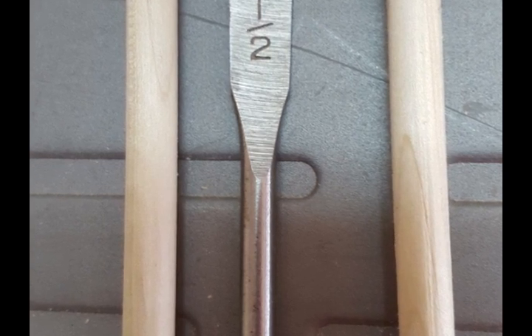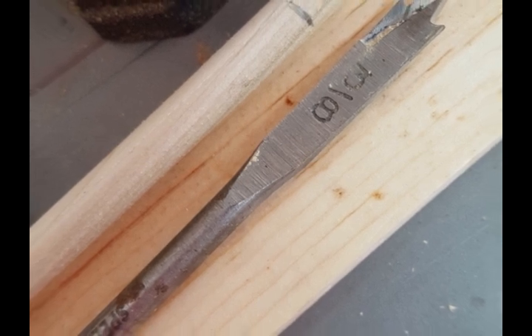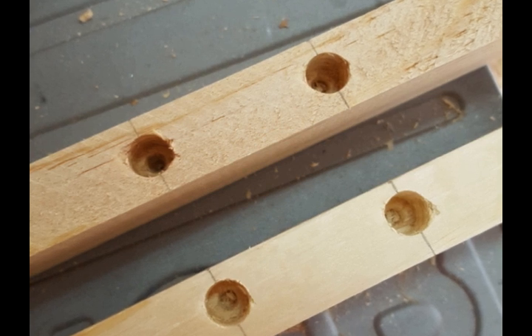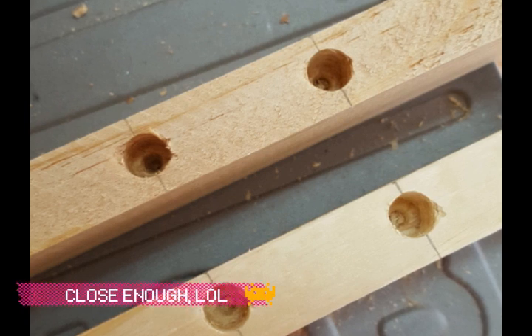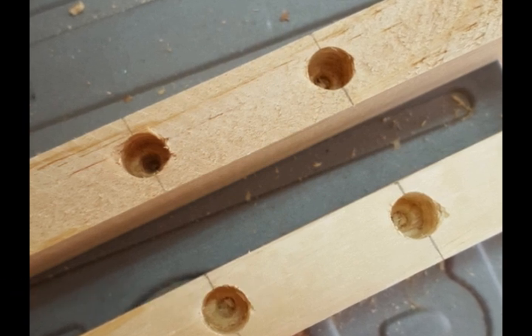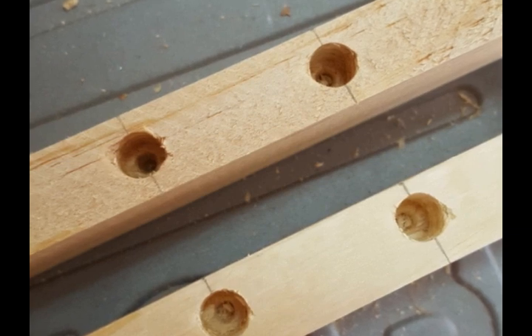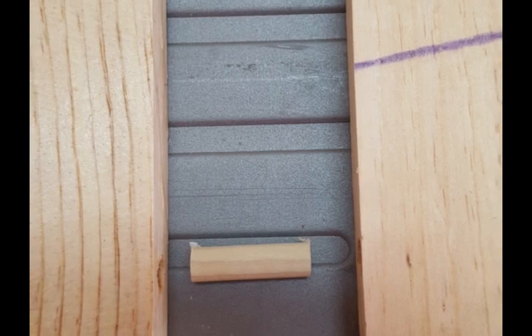I ended up using the three-eighths inch spade bit rather than a half-inch spade bit, though you can use either. When you're done, you'll have two lined-up, centered holes on the narrow end of your 24-inch long by one-and-three-quarter inch boards.